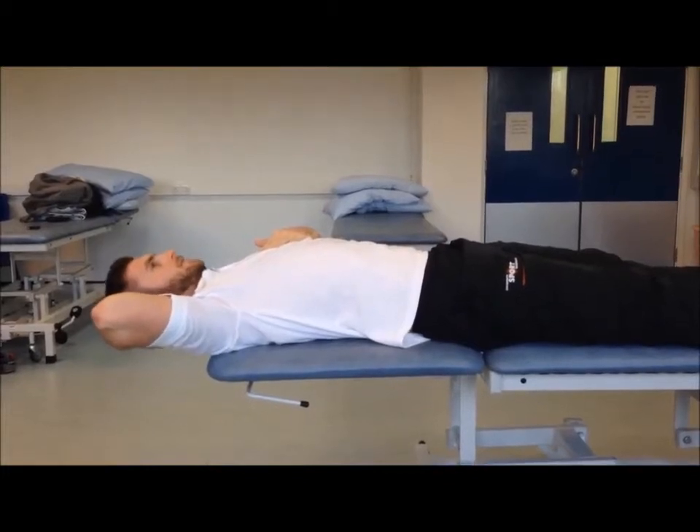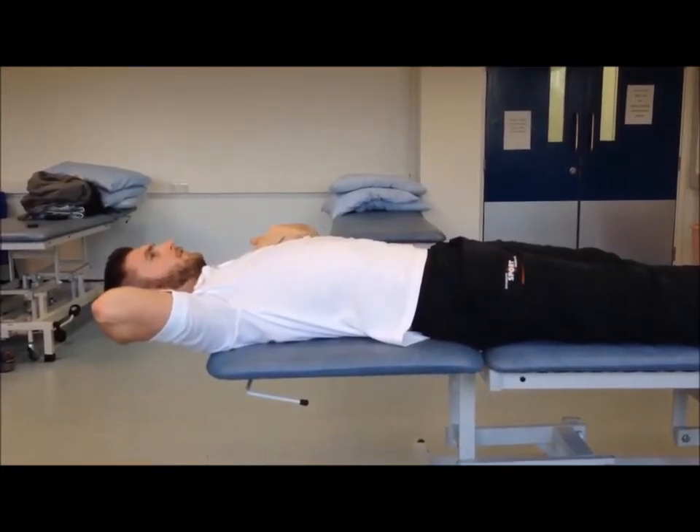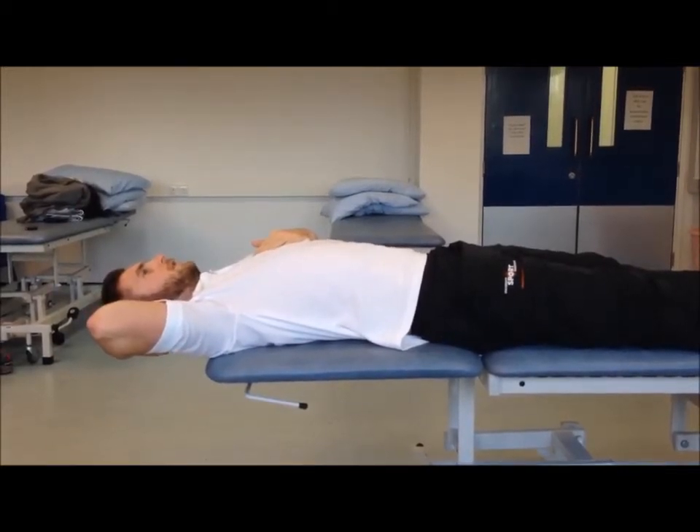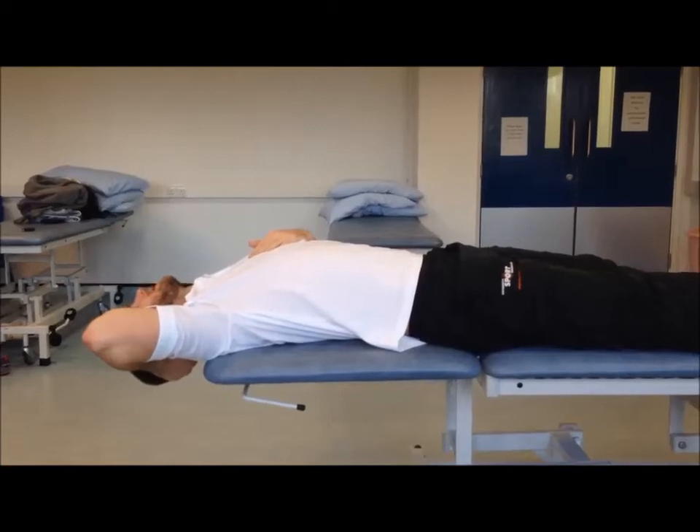So there's your retraction. And to progress this on, we can fully retract and release the support of the hand, going into extension there.